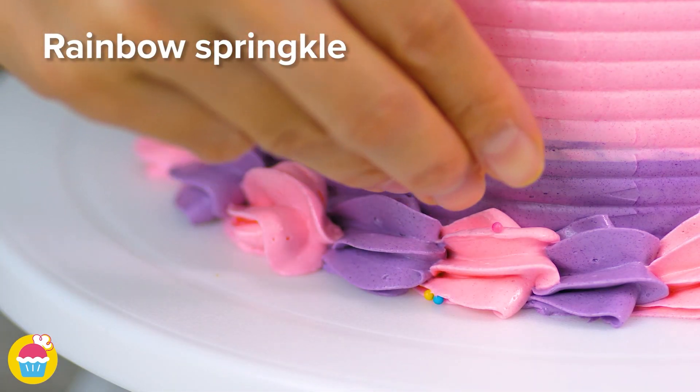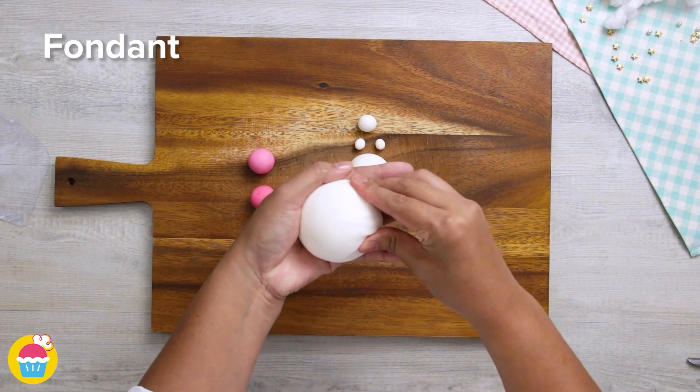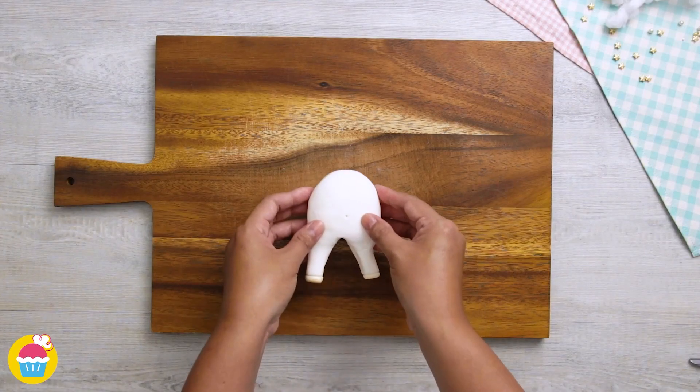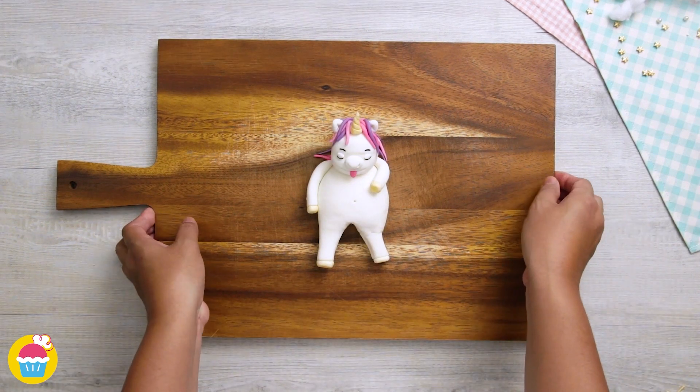Beautiful. Now time to rainbow sprinkle on the top and a little along the bottom edge too. Ready for fondant icing to decorate — mould your shapes to make a unicorn. Here's the legs and the body, add a head, some arms, ears, hair, and a face.